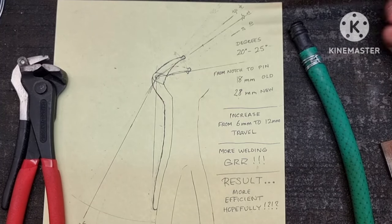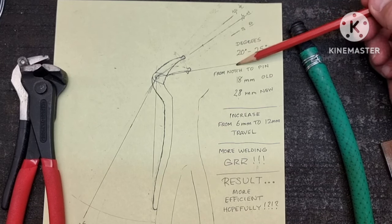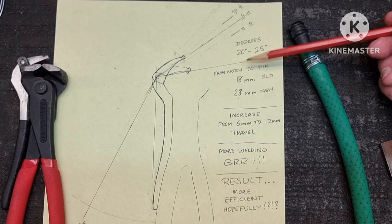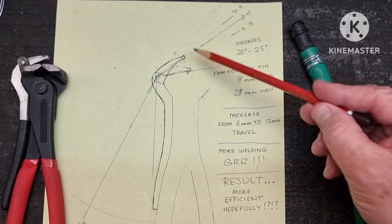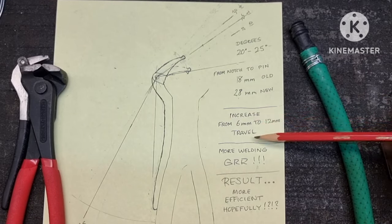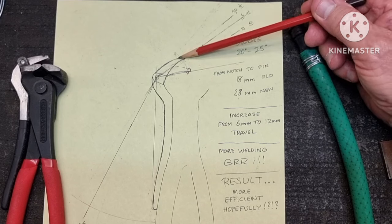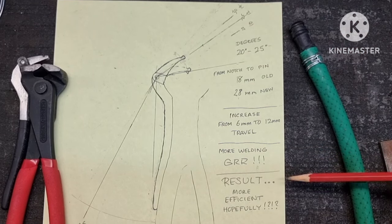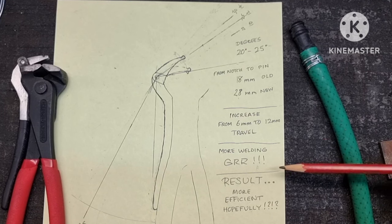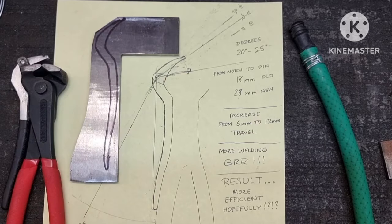So here's the plan: I'm going to change the degrees from 20 to 25, and I've moved the distance from the notch to the pin from 18mm to 28mm. That will increase the travel from 6 millimetres to 12 millimetres, and this of course includes more welding. The result: more efficient, hopefully. I've already marked out the pattern for the new handle — see how we go.